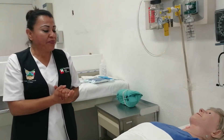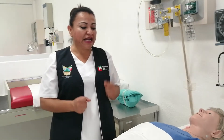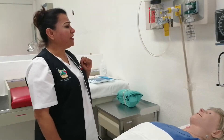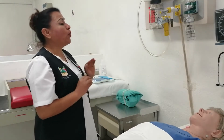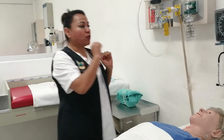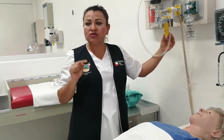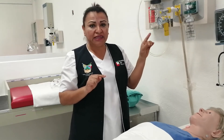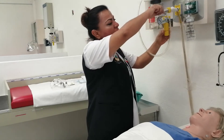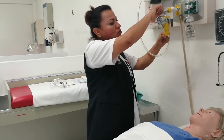En la unidad del paciente, voy a identificar que sea mi paciente — recuerden que es muy importante identificarlo por nombre y apellidos — y le voy a explicar el procedimiento, qué le voy a realizar y por qué. Es importante verificar la funcionalidad del material y equipo. Verifico que el aspirador sea funcional y lo ajusto a 80 a 120 milímetros de mercurio para el paciente adulto, revisando el manómetro.